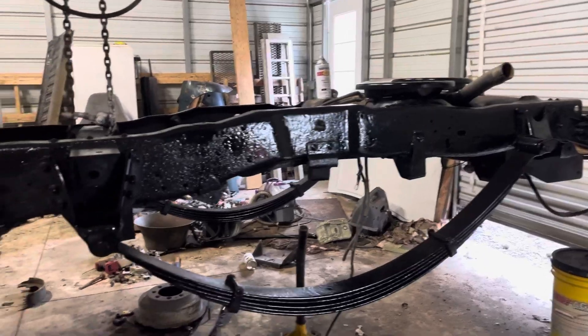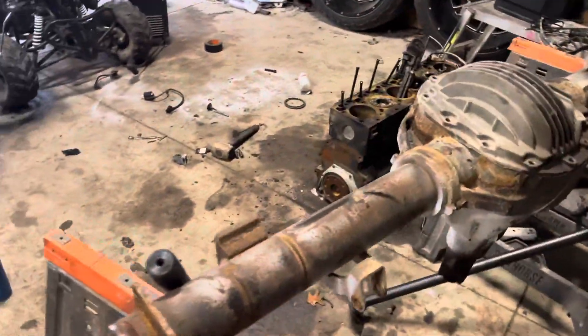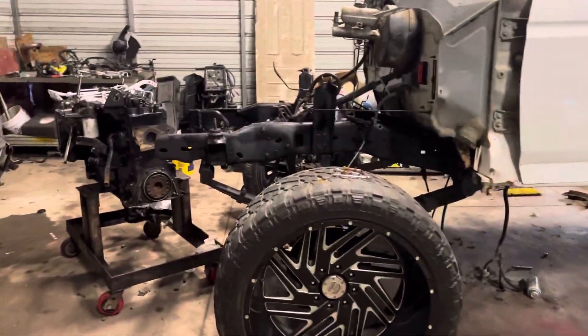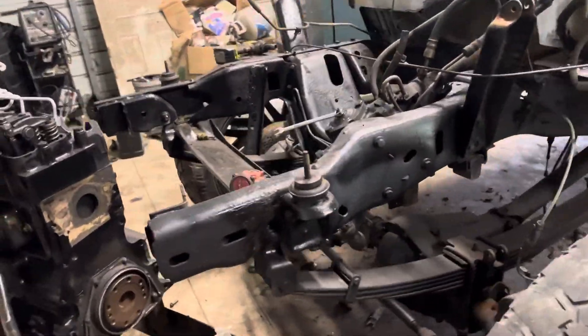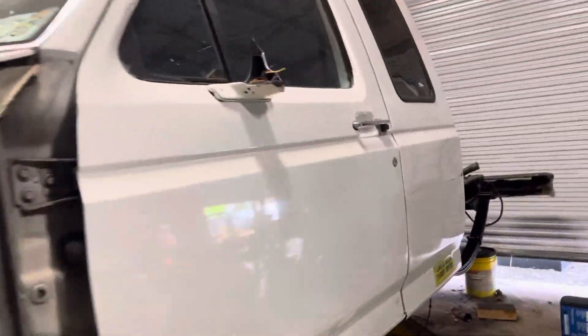Just got this back half of the frame painted. I gotta send this off to get sandblasted and powder coated white, and then I'll have to rip into the front and do the same thing to the front.